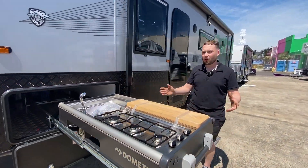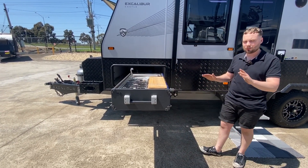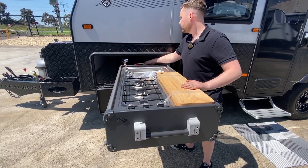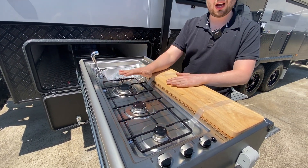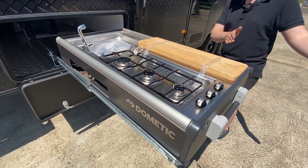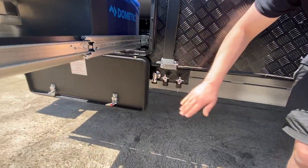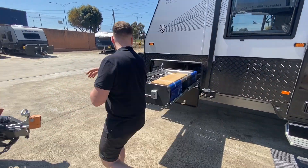We've got a slide-out Dometic kitchen — we upgraded this and found it really popular with our last van, so we've made it a standard feature. You've got hot and cold water taps at the back. The ignition switch is hardwired to it so you can light the piezo to get your three little burners, sink, and chopping board. You can also use it as an outside shower if you want. Very easy to use.